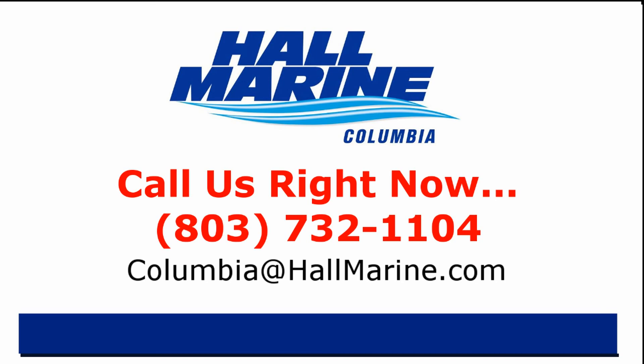Call your local Hall Marine Boat Specialist at the number listed below or email sales@hallmarine.com. Thank you.